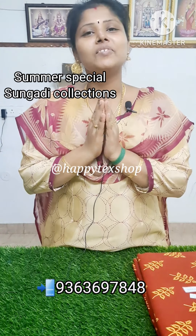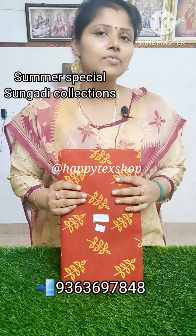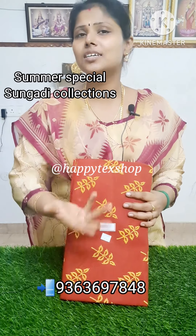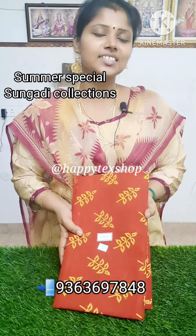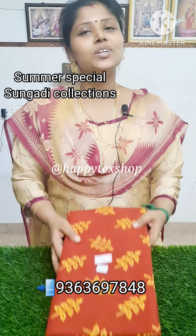Happy Techs, everyone. What are we going to talk about? Saree collections. This is our own manufacturing saree — Sungudi saree. It's obvious that we call these cotton collections. Sungudi is one of the main contents, and that's why we have Sungudi collections.